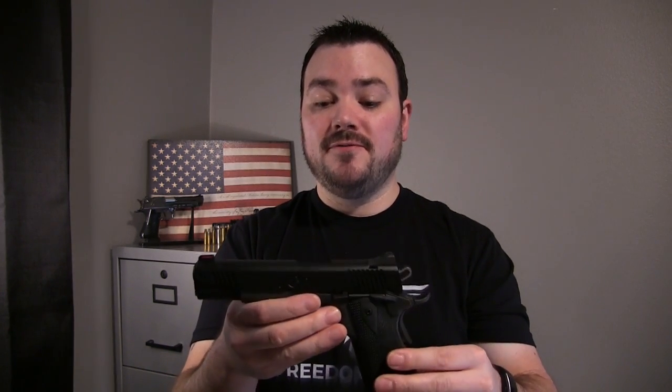I cannot wait to take this thing out to the range. The next video I make with this is going to be an ammo test — I'm going to get about five different brands of ammunition, some regular rounds and some hollow points, to see how well it cycles. We're just going to be blasting rounds and having a great time. This is my very first 45 caliber, and I had to get a 1911 for it.